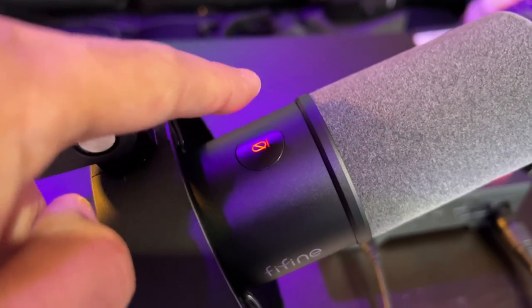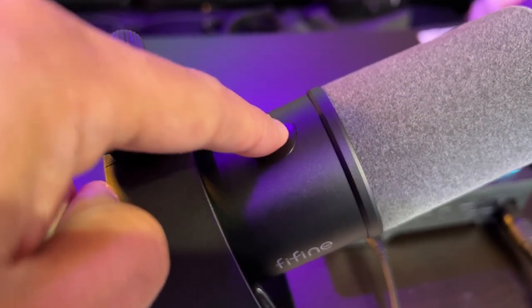Now checking the mute function over USB-C — the K688 has a touch capacitive mute button on top. When you click it, do you hear a click? The beauty of a touch capacitive mute button is you don't get that mechanical clicking sound like with a hardware button. It's a subtle, clean mute function. The LED goes red when muted and green when you are live.